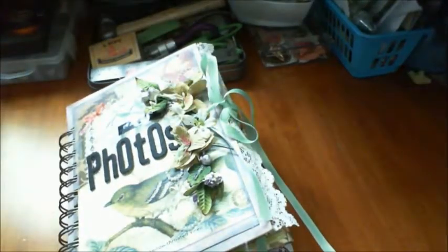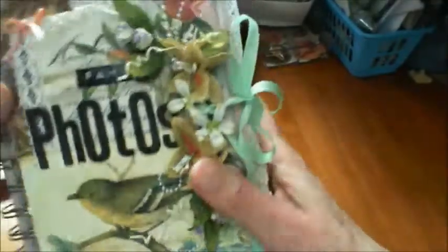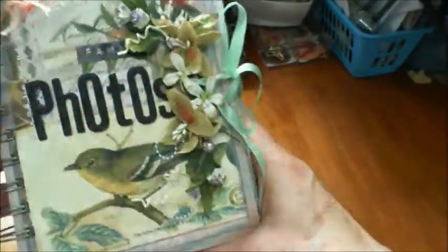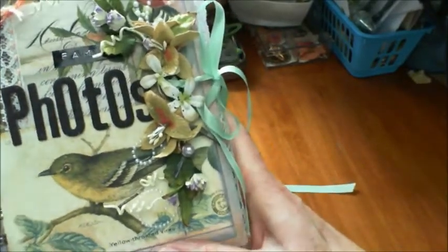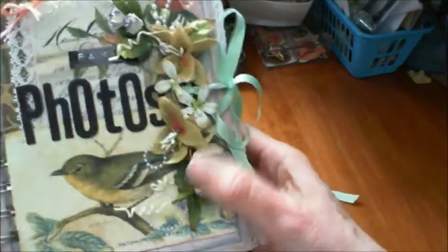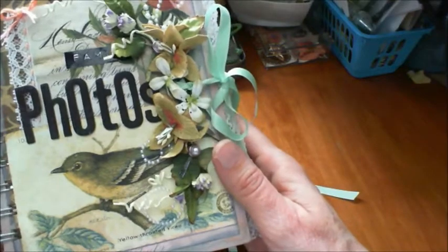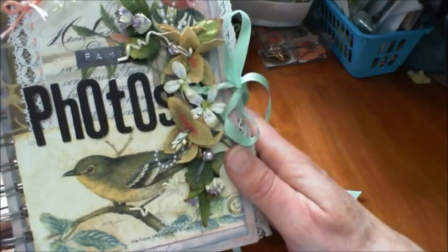Like I say, many albums morph - they like to become what they want to be and not what you want them to be. You start off with an idea in your head and the end product is usually very different. At least that's what happens with my minis.